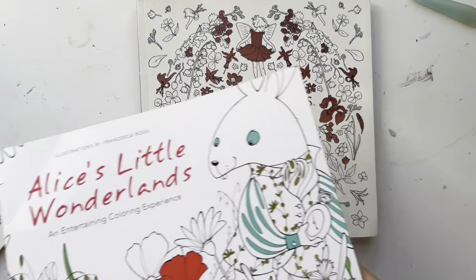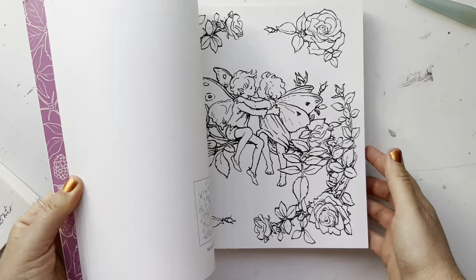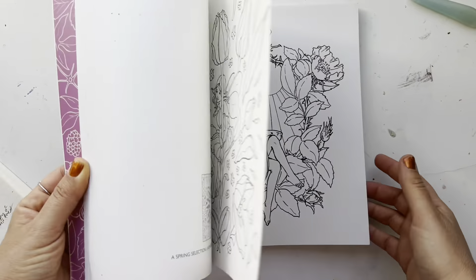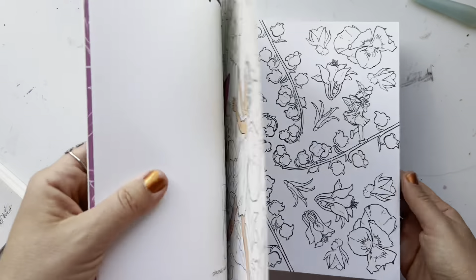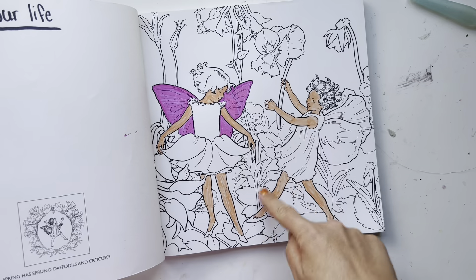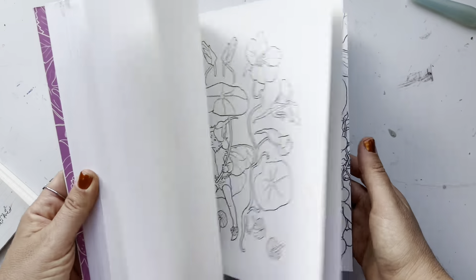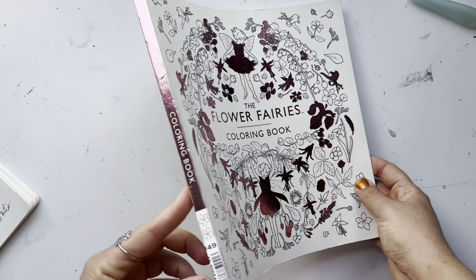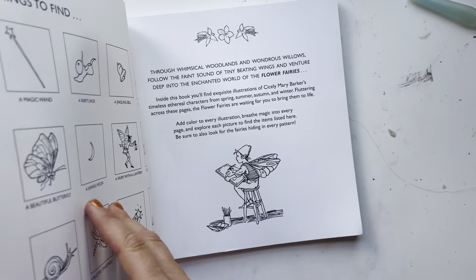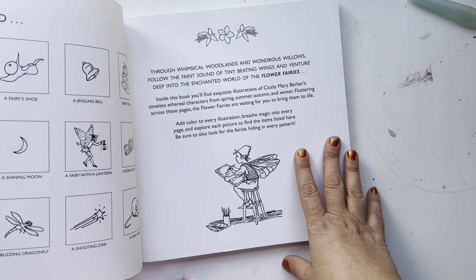I also got in yesterday the Flower Fairy's book. I did get it used and unfortunately there is one colored page — and one that's a little worse. I'm going to have to cover that with acrylic or gouache, but I think I could fix it. I really like this book, and actually for my kids we have the Flower Fairy books by Cicely Mary Barker — there are poems with illustrations and we've had those for a long time. They're really awesome.